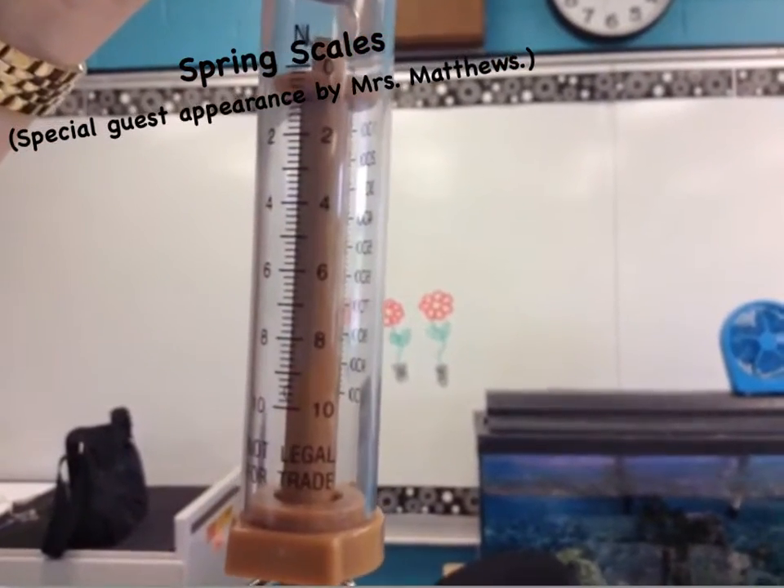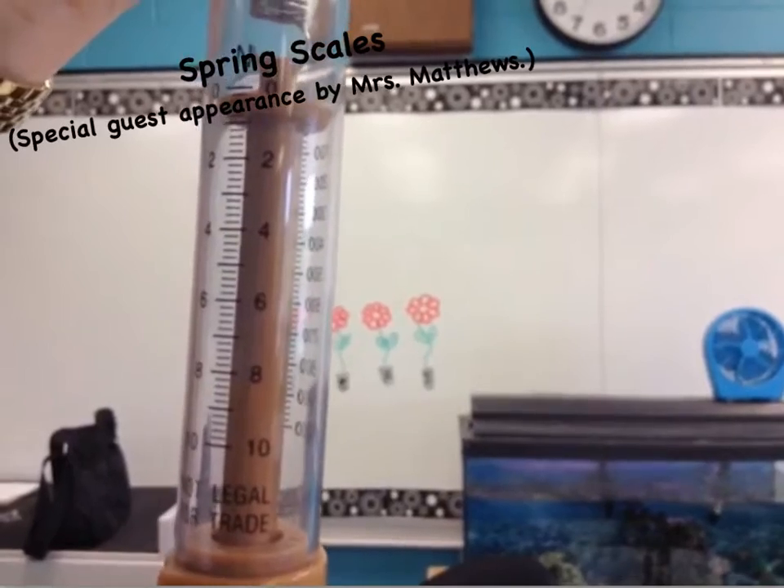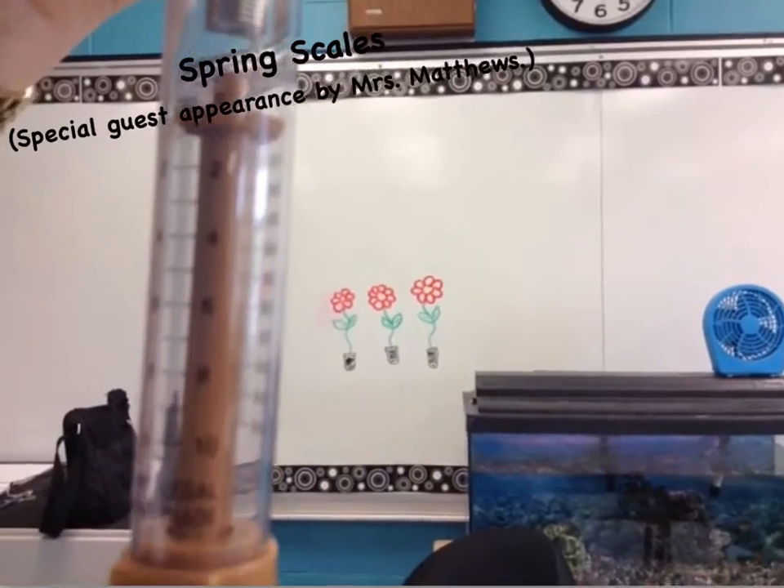There's also a scale on this. Between 0 and 1 — the 1 isn't marked — but between 0 and 1 are 5 marks, which would tell you that each mark represents 2 tenths.